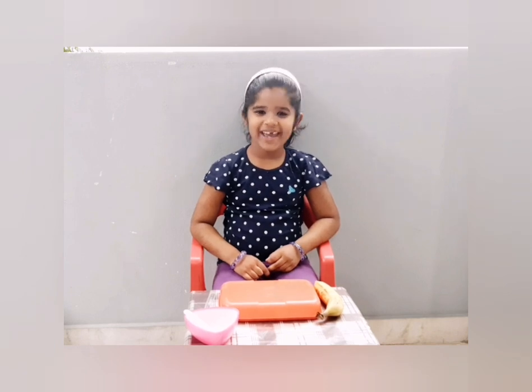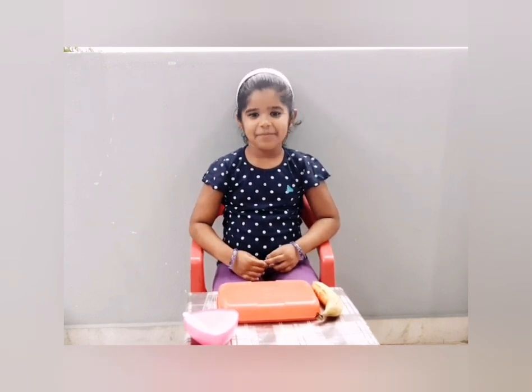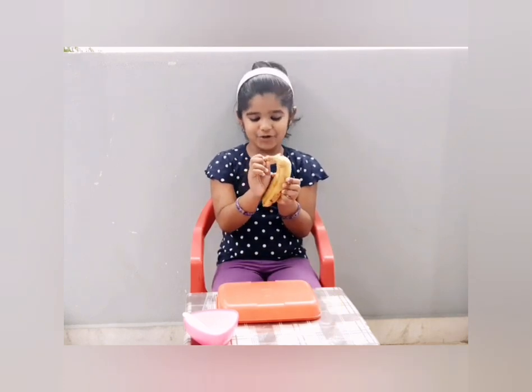Hello everyone, today I am going to learn how to chop the bananas and make a snack for myself. First, I am going to peel the banana.